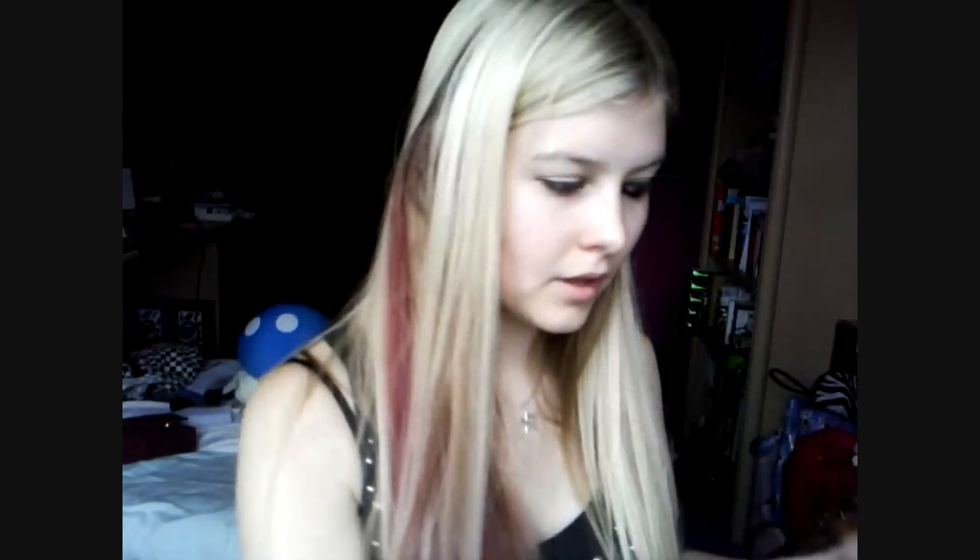Then take a pencil brush and the black from the palette, the second one in. Take the black on the pencil brush and follow my lead. Then just soften that out with a blending brush.